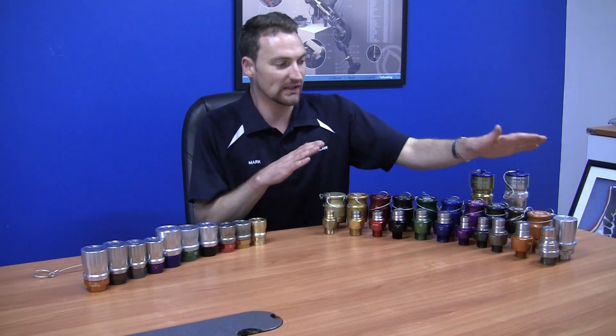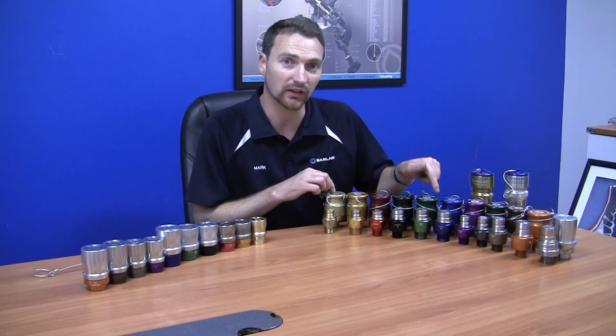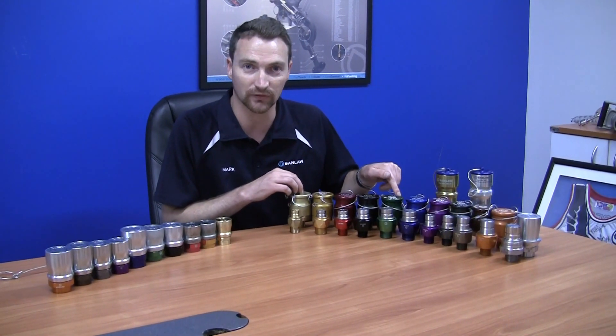Hi and welcome to Bangalore. I'd like to tell you today about our oil flush face coupling range. This is the range here in its entirety. In the back you'll see the new range that we have developed and released in 2015. In the front you'll see the familiar range that you may already have fitted to your machines.